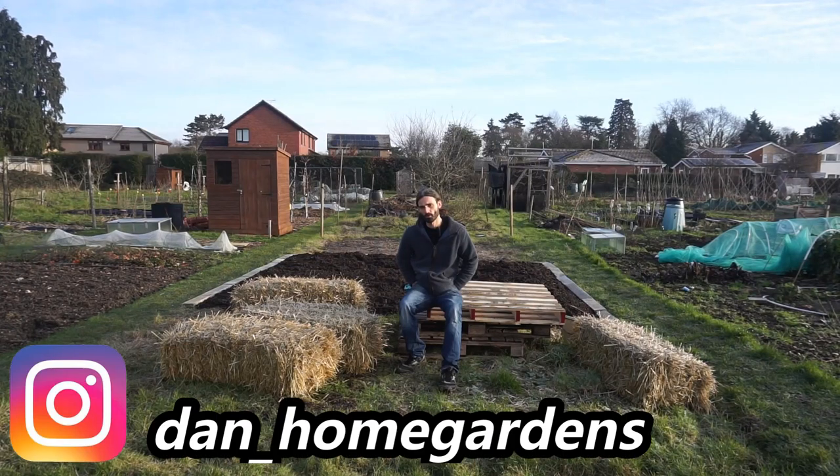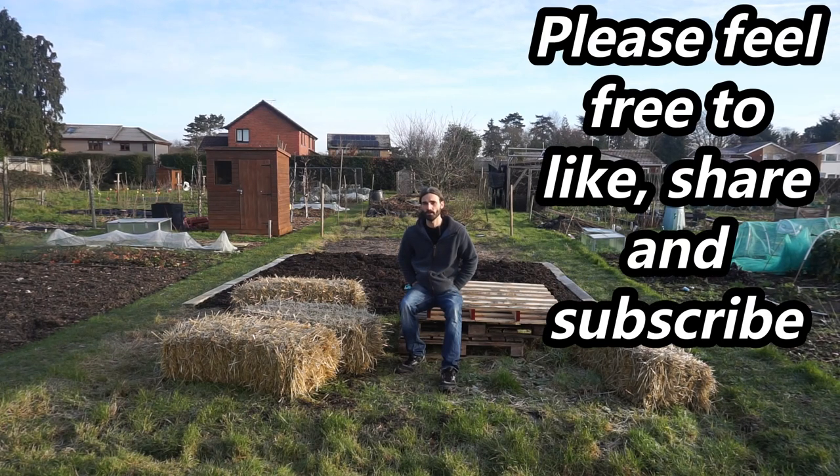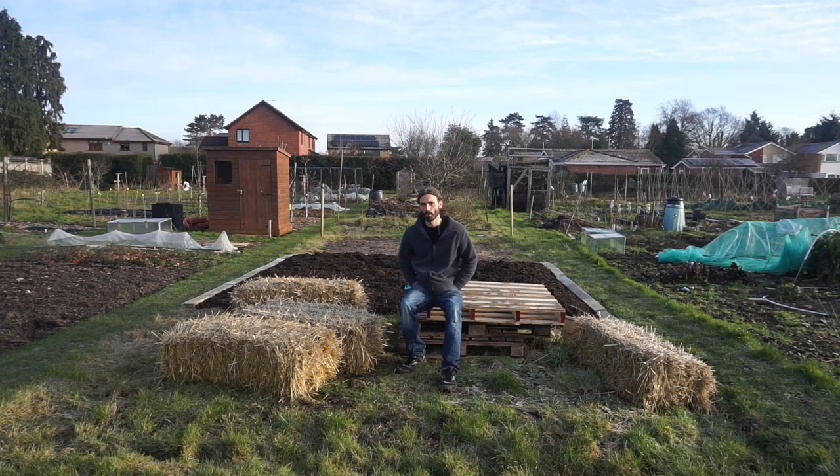Hello, I'm down here on this beautiful crisp Sunday morning. About six weeks ago I took on this allotment, it's about 203 square meters, and I've made a little bit of progress. I'll put the link to the video I made when I first took this on down below, so you can have a look. Today I'm going to go around and show you what I've been up to.